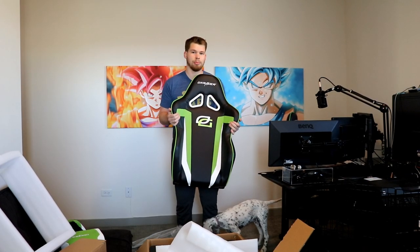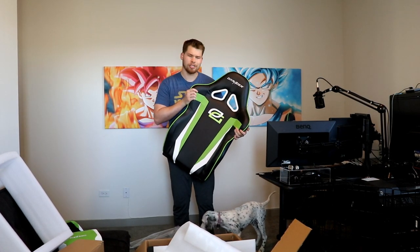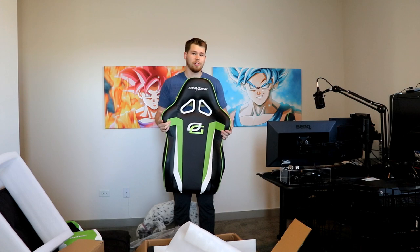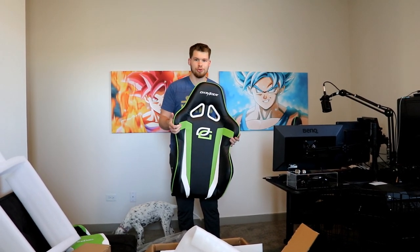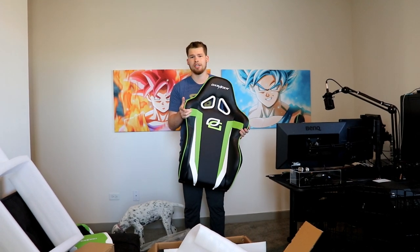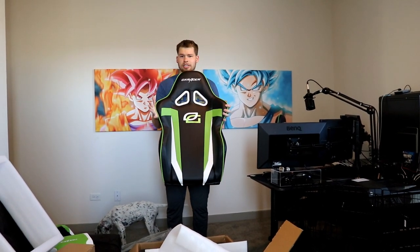All right, so now I'm actually going to assemble this. I've done like five or six of these. Let's see how fast I can do this one. I always make the same mistake every single time. I'm going to go ahead and show you guys what that mistake is so you don't mess up. Optic DX Racer chair!